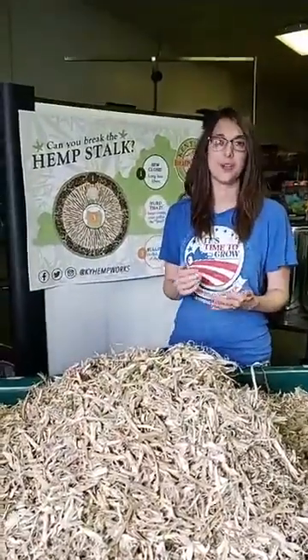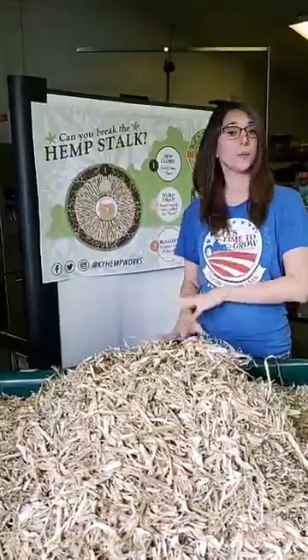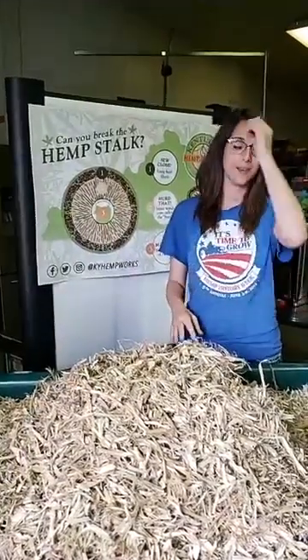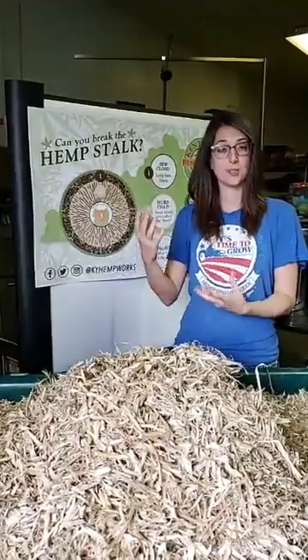Today we're going to be talking a little bit about the hemp stalks. Last week, if you remember, we started at the roots, which are at the bottom of the plant. So now we're going to be moving up the plant and we'll talk about the stalks.